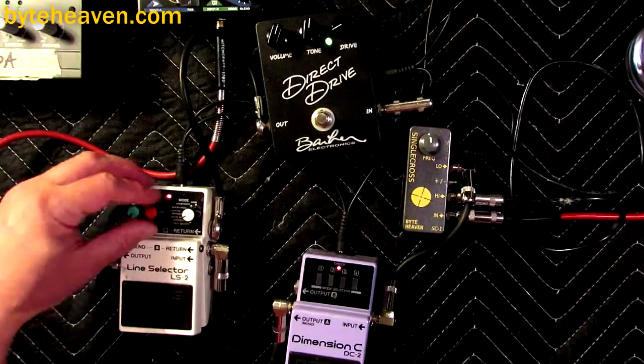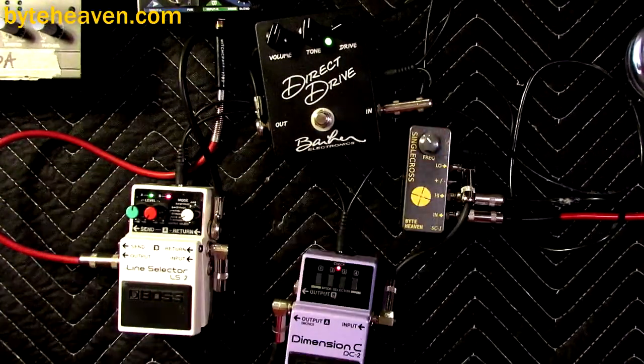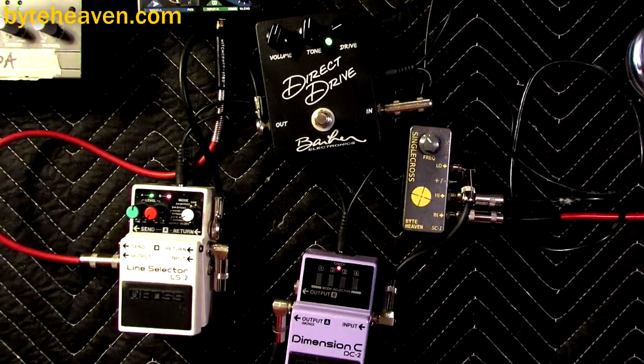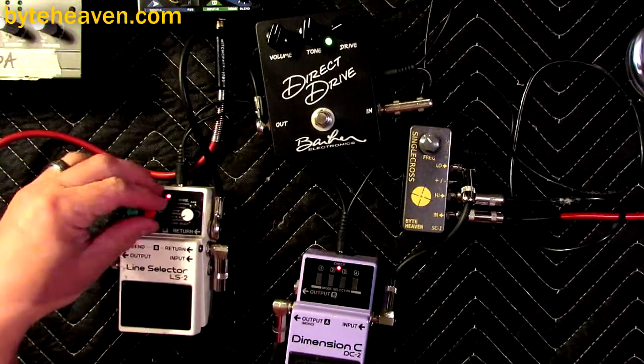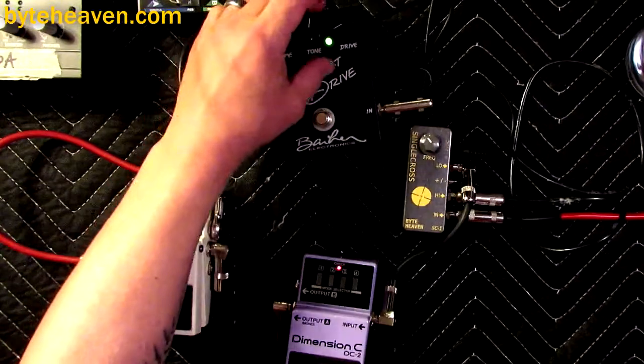And then here's the treble. Totally the kind of riff that you would want chorus on, right? And I always use chorus on my rockabilly bass lines.